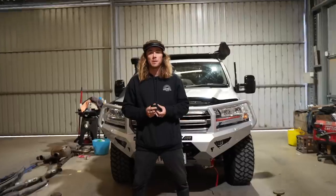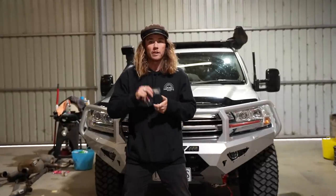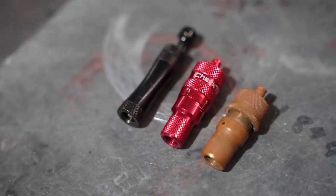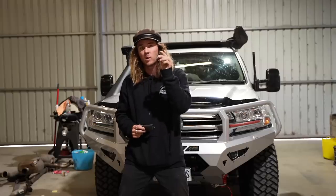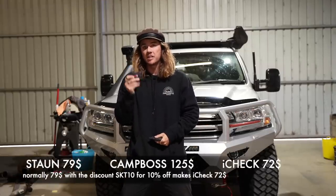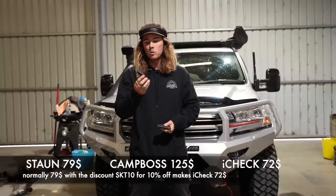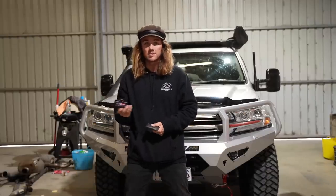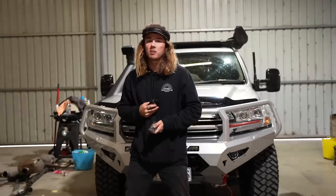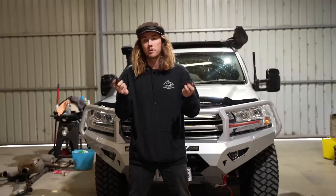Let's talk about price. A quick Google shows that the STAWN tyre deflators are $79. The CampBoss actually comes out as the most expensive at $125. The iCheck deflators come in at $79 — the same as the STAWNs. With our 10% off discount, it'll be about $72 for a set, which means they come in the cheapest out of all three.